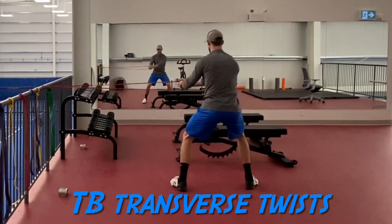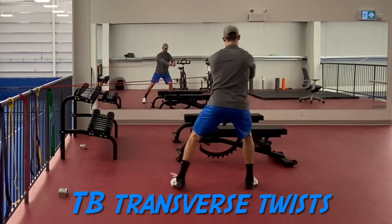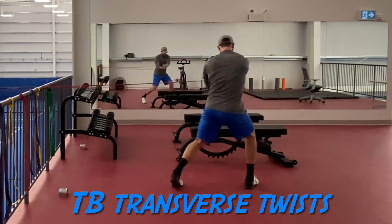The energy continues through the arms, finally to the hands and through the band. If there's a kink anywhere in that kinematic chain, then it's going to inhibit your rotational stability and power production.